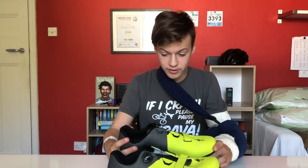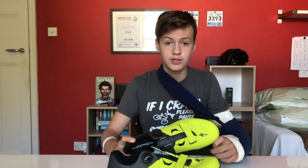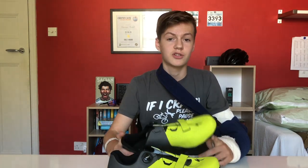They're a brilliant shoe. I can't wait to go and use them out on the road in February. If you have any questions about these shoes, please leave them down below and I'll try to answer them as best I can.